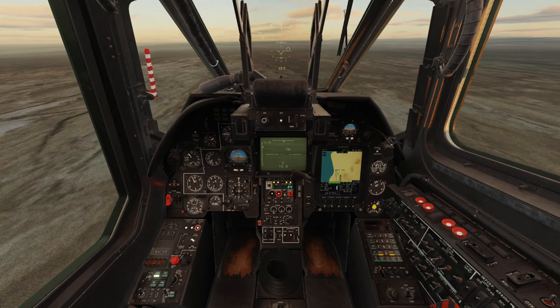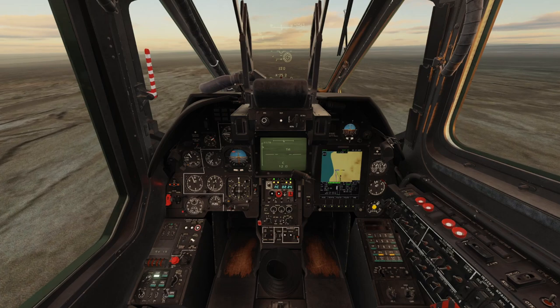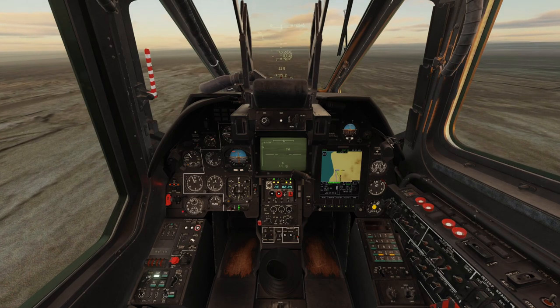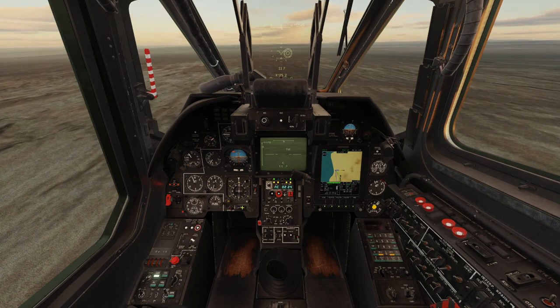Once you have locked a target, select your KH-25s on the outboard pylons, then change your laser mode to designate. Fire the laser again to designate the target, and once the reticle has finished flashing, launch the missile.